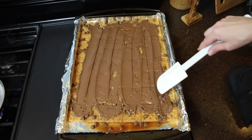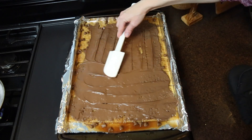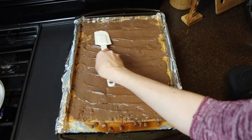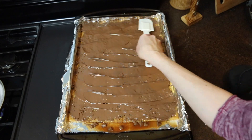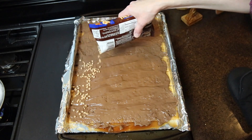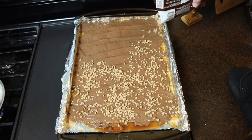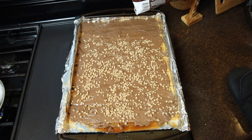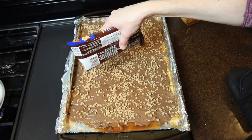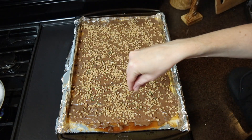I don't know about you, but this is very satisfying to watch — it looks so, so good. You can stop here or add any toppings you like. On this day I used some Heath Bar toffee bits and Christmas sprinkles. A lot of times people use crushed pecans. You could drizzle with white chocolate — that would look really pretty — or chopped candy canes would be festive if you like that chocolate and mint flavor combination. The sky's the limit with topping ideas.